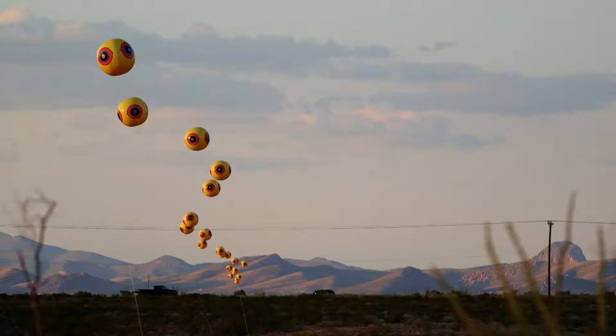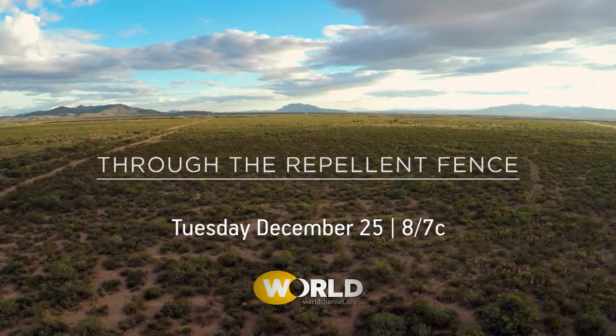It's really beautiful. Through the Repellent Fence — next time on America Reframed.